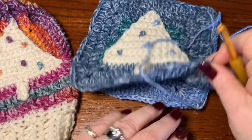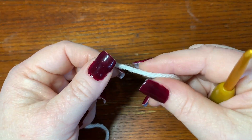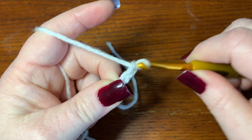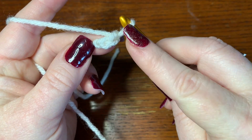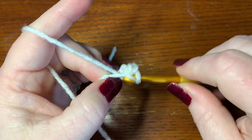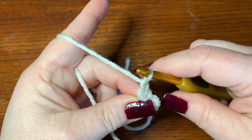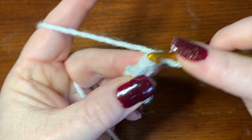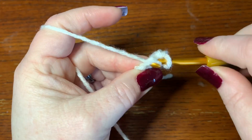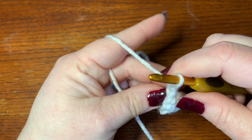Now I'm going to teach you how to do the Christmas tree. These are some squares I've already made for today's beanie. Take your cream colored yarn and make a slipknot, then chain two. In the second chain from the hook, put two single crochets. Then chain one, turn your work, and in the first stitch put one single crochet and in the next stitch put two single crochets — you're making a triangle.